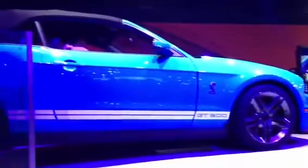I want to thank you for coming over and checking out the dyno. We've got a lot of stuff going on here at the Ford display. We've got three new 2013s on the floor for you to check out.